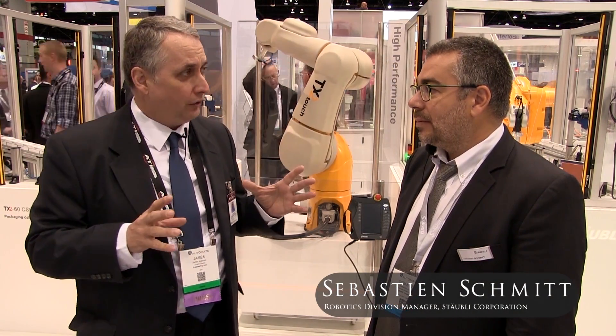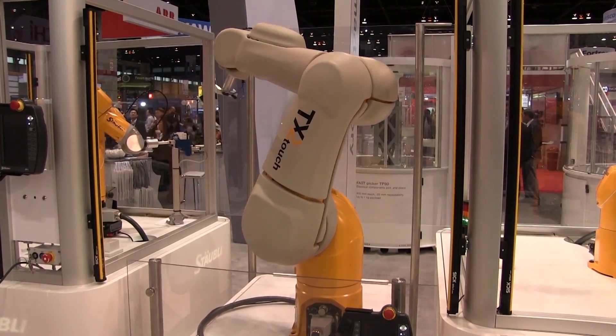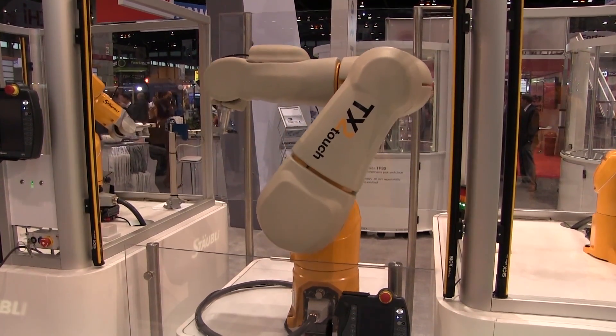On Industrial Robotics, it's always a red-letter day when a new robot line is announced. I'm with Sebastian Schmidt, he's Robotics Division Manager at Stäubli Corporation. Sebastian, I understand that you've introduced a new robot series, the TX2. Tell me about it.